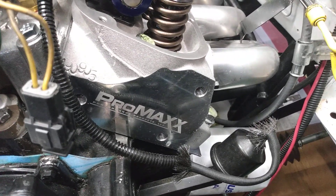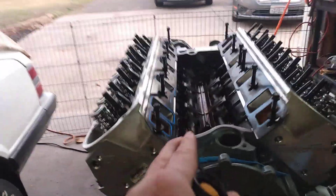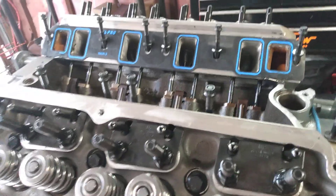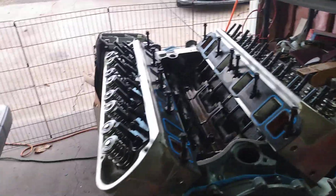I've still got my Trick Flows — they're on my stock 86 block. The reason I switched them is because the 86 has the true flat top pistons, so the Trick Flows with the valves in a different position have enough clearance with these flat tops. I've run them on this engine before and they were fine. We mocked up the Pro Max and I measured the valve clearance with the 86 and it was only about 30 thousandths, so obviously not enough to run the Pro Max on there.